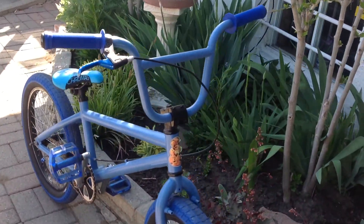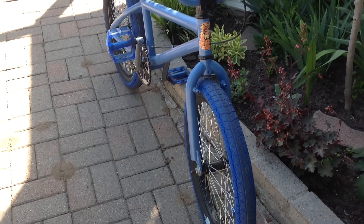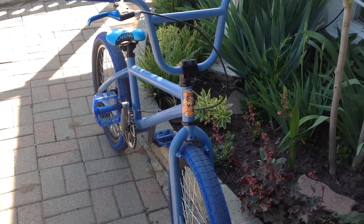Frame: Dyno. Handlebars: Dyno. Forks: Dyno. BMX FU sticker.